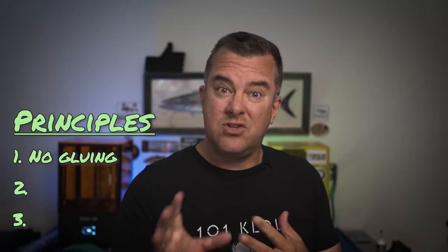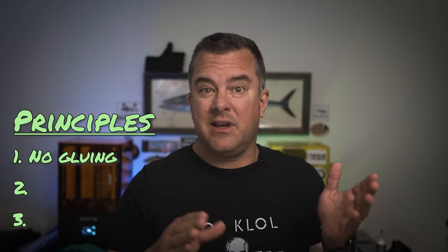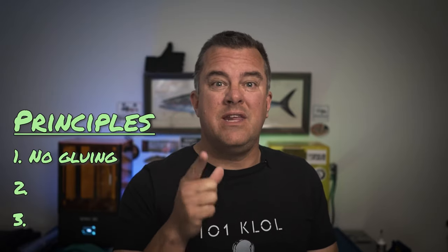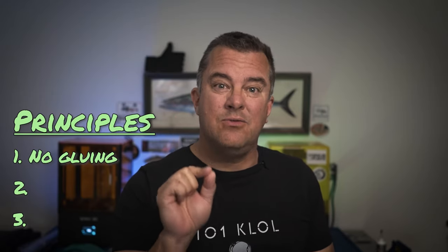First off, let's talk design principles. I don't want to do any gluing. The traditional way of making lures is to print one half, print the other half, put in whatever you want and glue them together. We don't need to do that. We're 3D printing — let's think about new ways to do things.